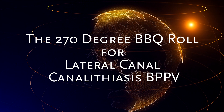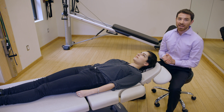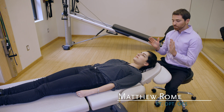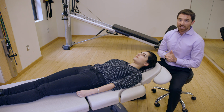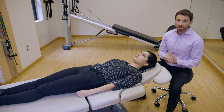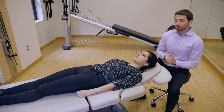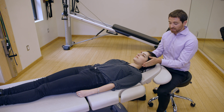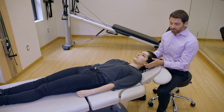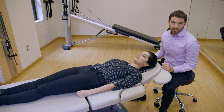We're going to review how to perform a 270-degree barbecue roll for horizontal canal cannolithiasis variant BPPV. If you are about to do a lateral canal barbecue roll, you've already diagnosed that there is a lateral canal geotropic nystagmus during a roll test. We have the patient positioned supine with a 30-degree pitch on the neck in order to align the lateral canals with the vertical plane of gravity.